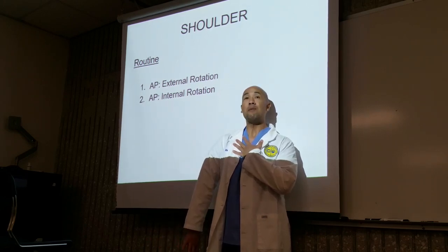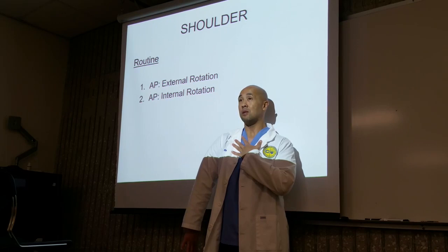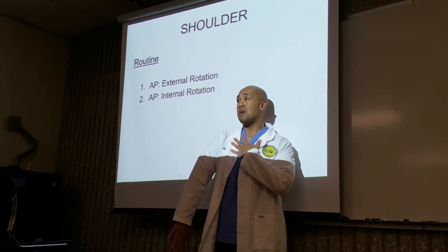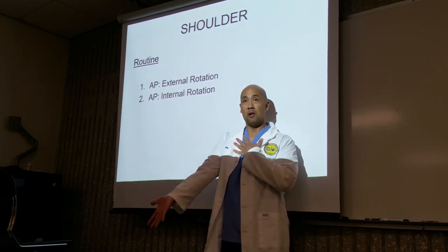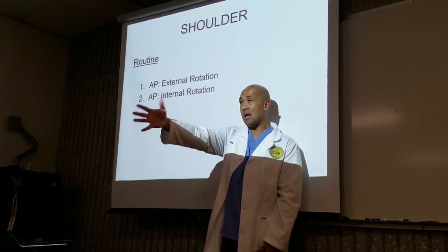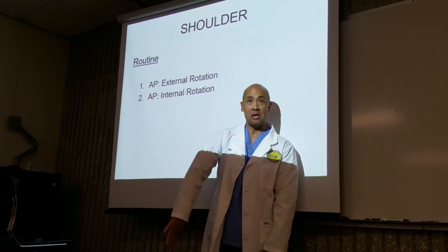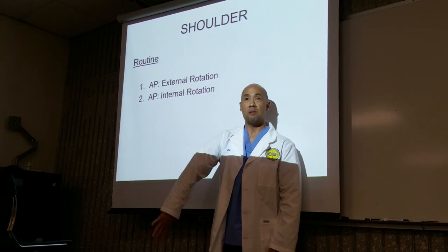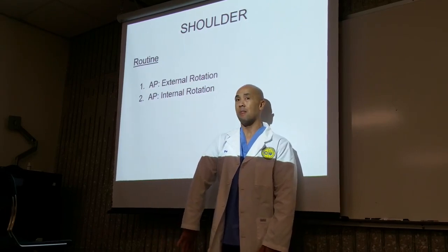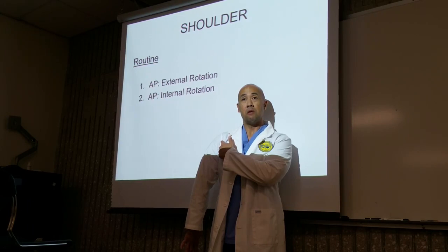This is AP internal rotation. Now I'm placing the epicondyls perpendicular to the image receptor. In a true AP, palms are facing forward. In internal rotation, I'm going to rotate the hand inward so the thumb is pointing posteriorly, placing the epicondyls perpendicular to the image receptor. And that gives you the lateral view of the shoulder.